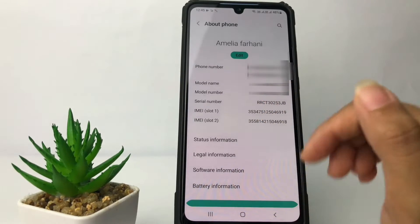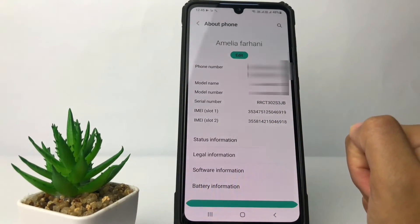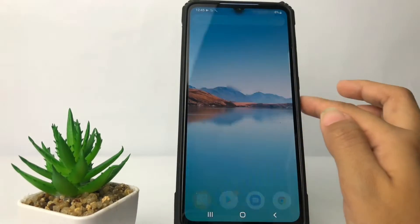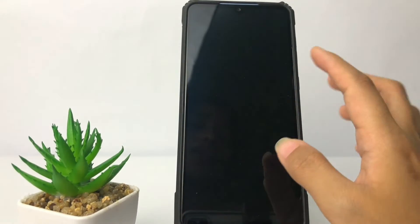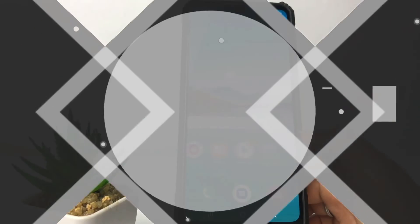Here you can also see the serial number, the model number, and your phone number. You can compare it with the box of the phone. That's it — I think that's enough guys. Thanks for watching this video. I hope this video will help you. Don't forget to leave your comment below. I'll see you soon on the next one — good luck!